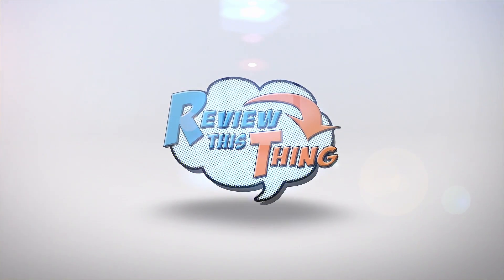Today on Review This Thing, we're going to review the Ruger American Predator. This is Adrienne with Review This Thing.